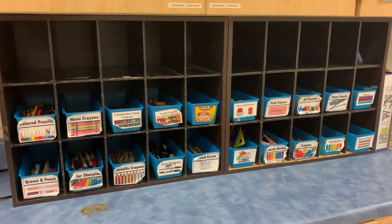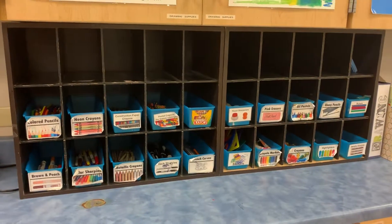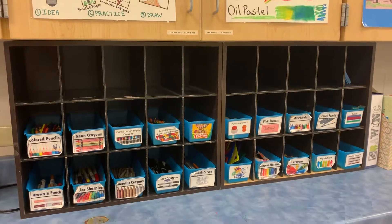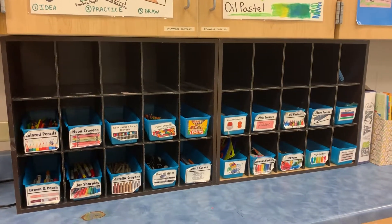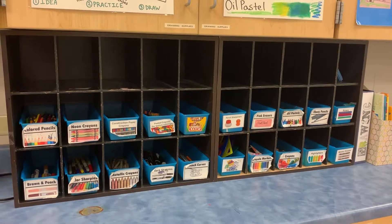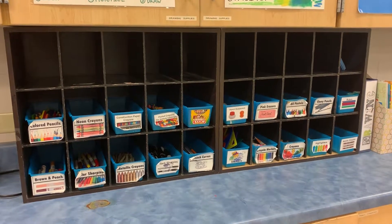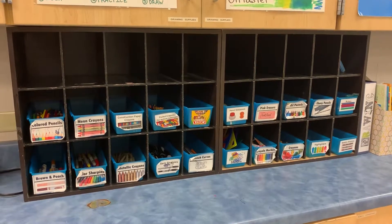When I create with drawing supplies, I might choose to mix and match — that means I might choose to work with one or more art supplies on a single drawing. It all depends on what's happening in my imagination and what I wish to create today. Enjoy!